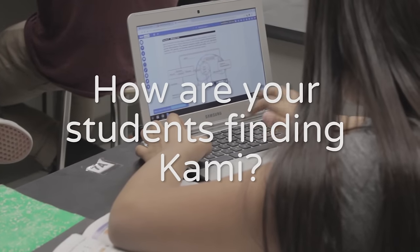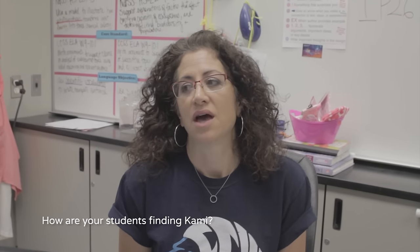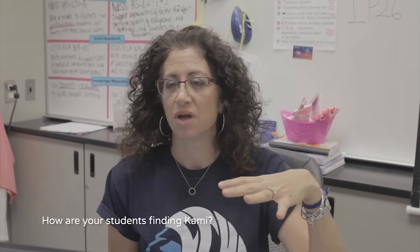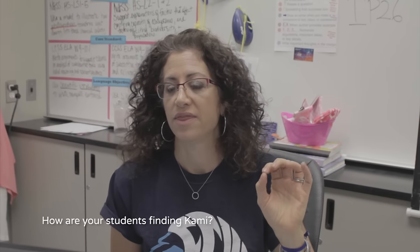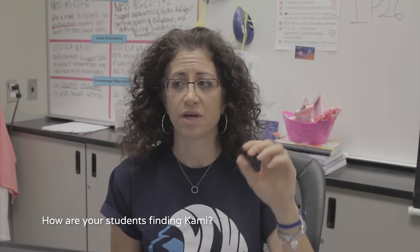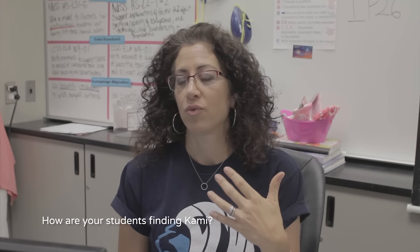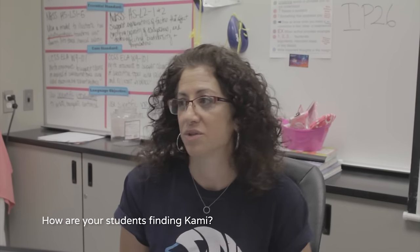I find Kami is very easy to teach to other people. It's very user-friendly and I think it's very kid-friendly. The icons for each of the tools are very easy to understand. There are lots of bright colors that they can choose from. They like that they can choose how big the font will be, how thick the lines will be. So they're engaged immediately because they want to play with it, and when they're playing with Kami, they're learning how to use it. So it's very easy.